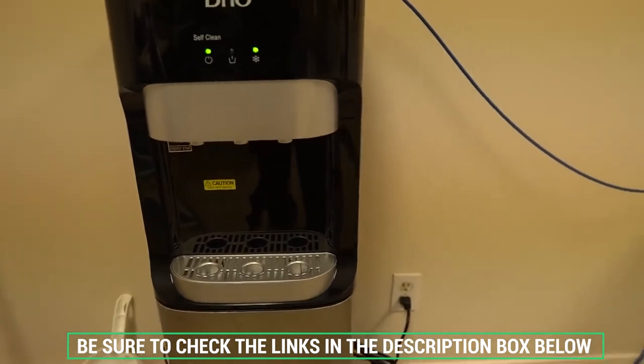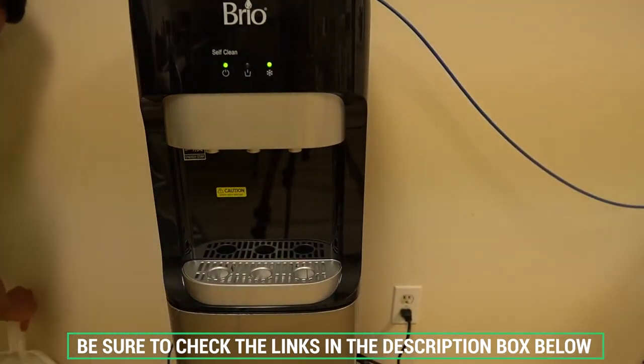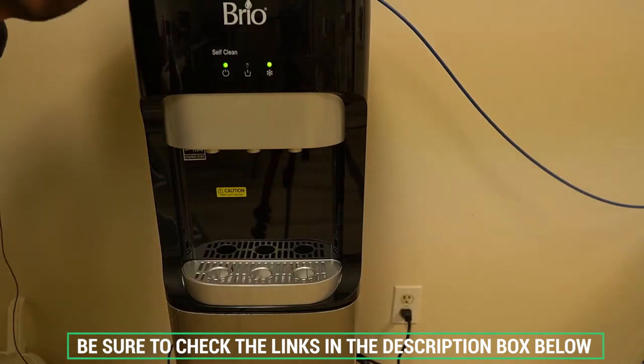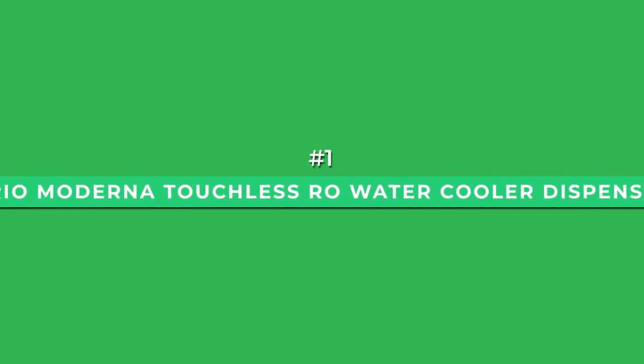As always, we'll include additional information and our exclusive direct discount prices in the description box below. Let's dive in. Starting with the best overall option: the Brio Moderna Touchless RO Water Cooler Dispenser.